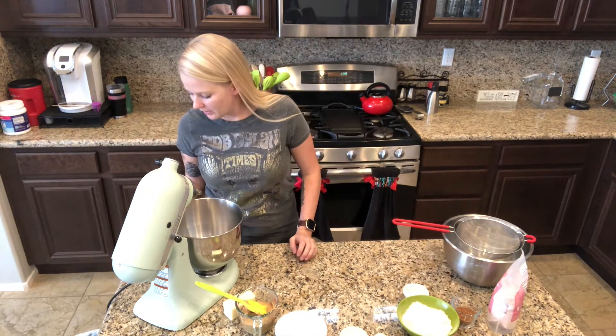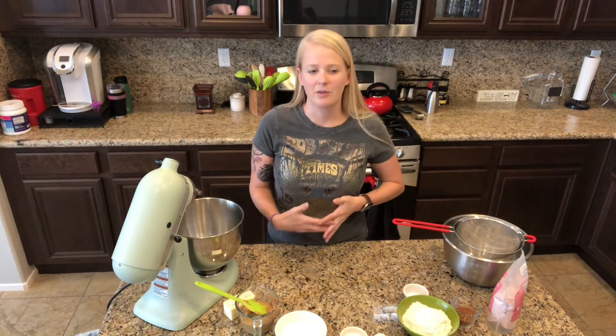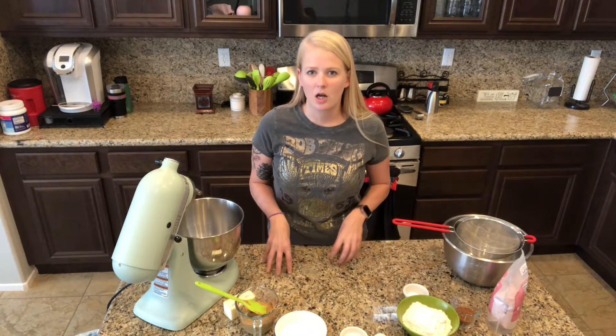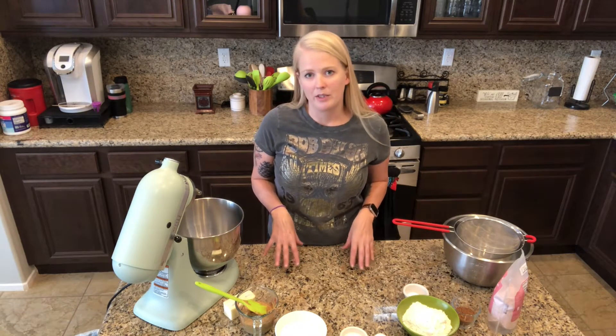It's called Red Velvet Peanut Butter Blossoms. They're obviously going to be a peanut butter cookie, and if you haven't ever made red velvet, you probably don't really know what the flavor of red velvet is, but it's basically a really light chocolate - it's chocolate and vanilla mixed together. So this is going to be like a chocolate peanut buttery delight.